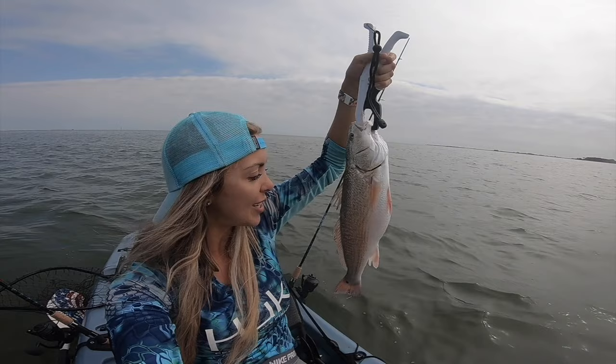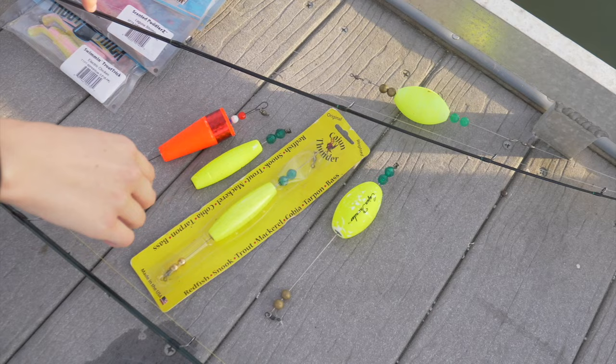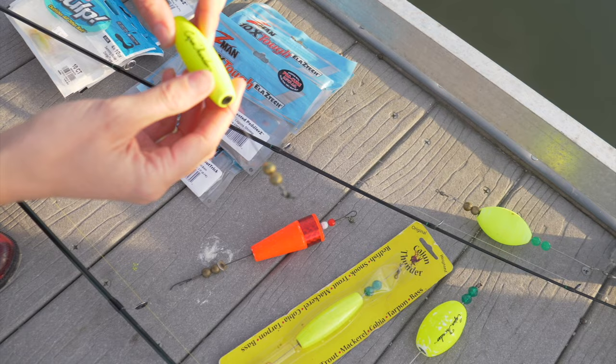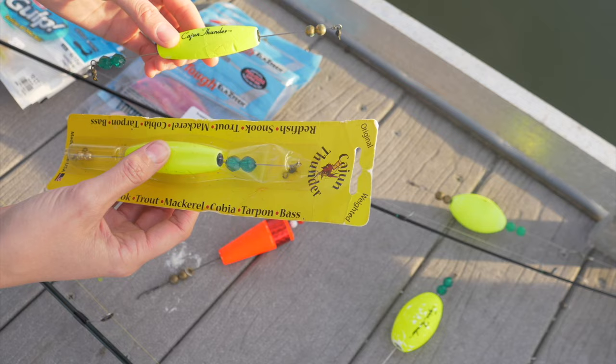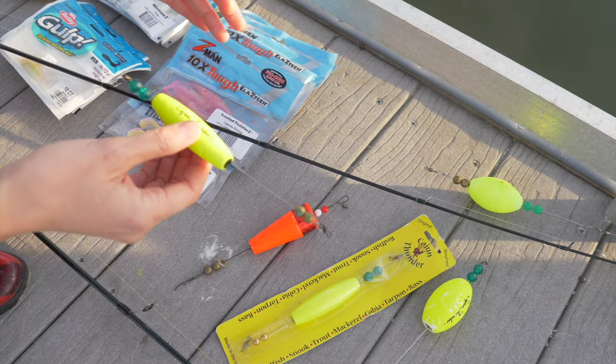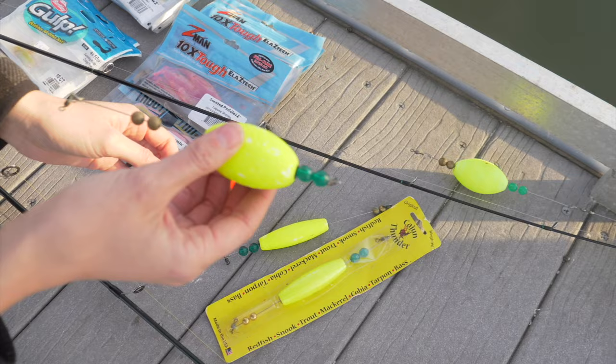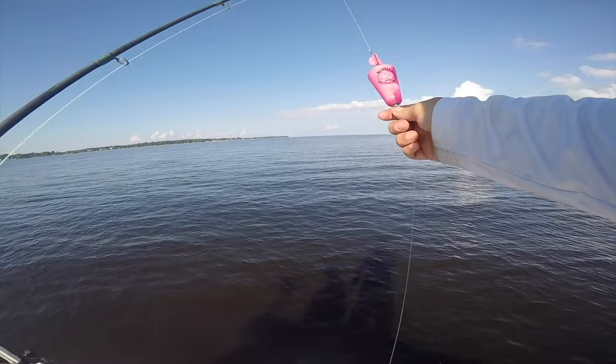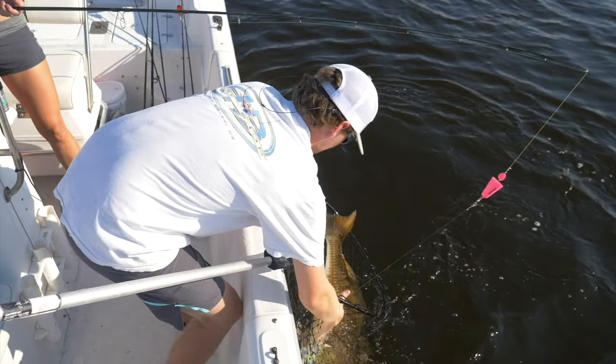So here we have all of our different style popping corks. The first one I want to talk about — if you guys are fishing, say you're down in the keys and you want something with a little bit less water noise and disturbance, this one is great. It's a cigar style. This is really awesome if you guys are fishing in clear water or around skittish fish — it's got a smaller profile. It still gives you that clicking that resembles a shrimp, but it's not nearly as loud. This one's got a bigger profile. This one is another great option if you guys are fishing in open water — it's got a concave piece right here which really helps it push more water, creating more water disturbance. It's louder — great for open water.